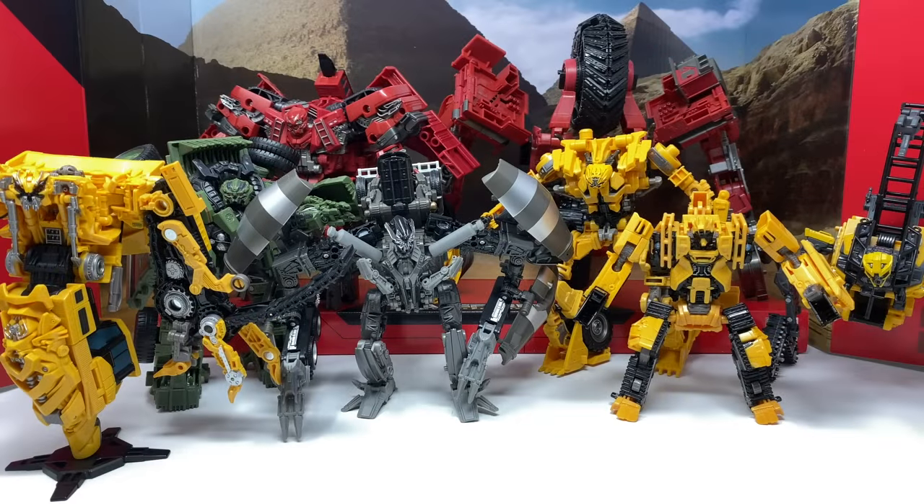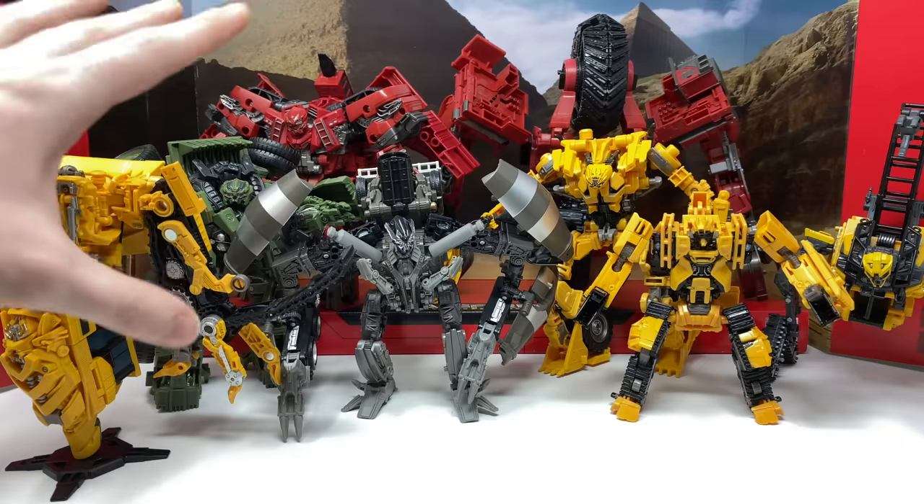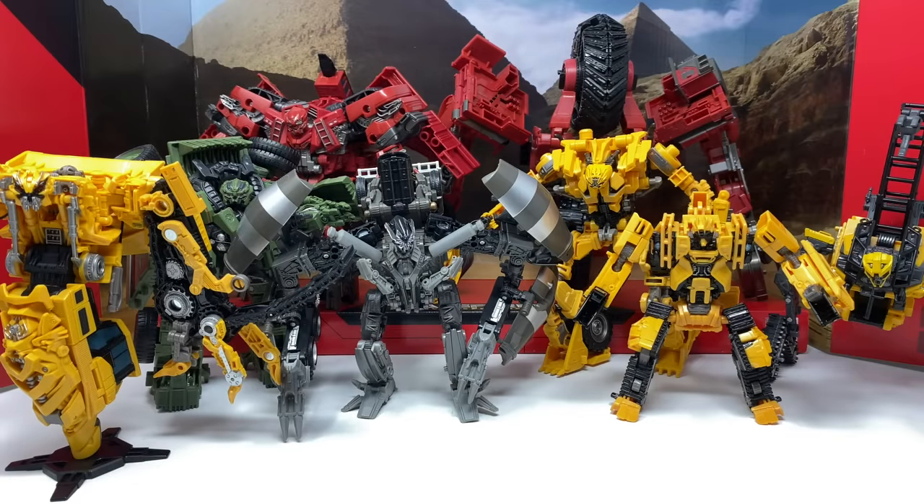Some final thoughts on the Transformers Studio Series 69 Devastator gift set: if you already own the Constructicons and aren't too fussed about the new paint applications that only certain figures have, this set can be a major miss. This is a major missed opportunity on Hasbro's part — they could have sold far more of these pieces if they had made drastic paint differences for all figures, not just a few. While the enhancements to Mixmaster and Long Haul greatly amplify the look of the Devastator combined mode, there really aren't any changes to the robot modes. For collectors who have none of the Constructicons, this is the perfect box set to pick up all of them in one go.